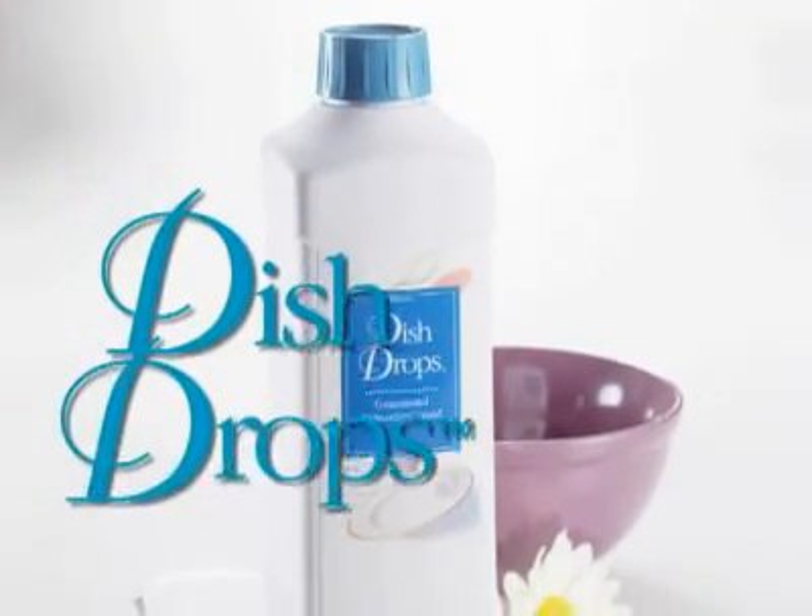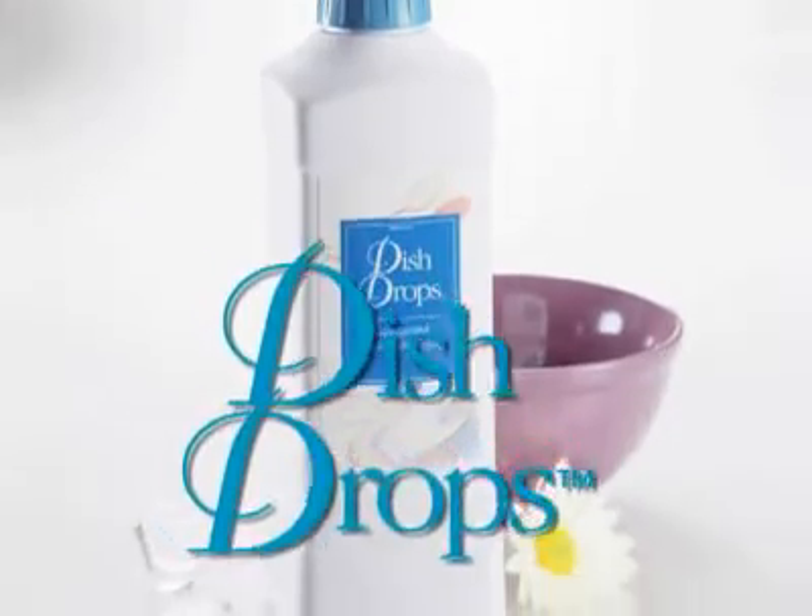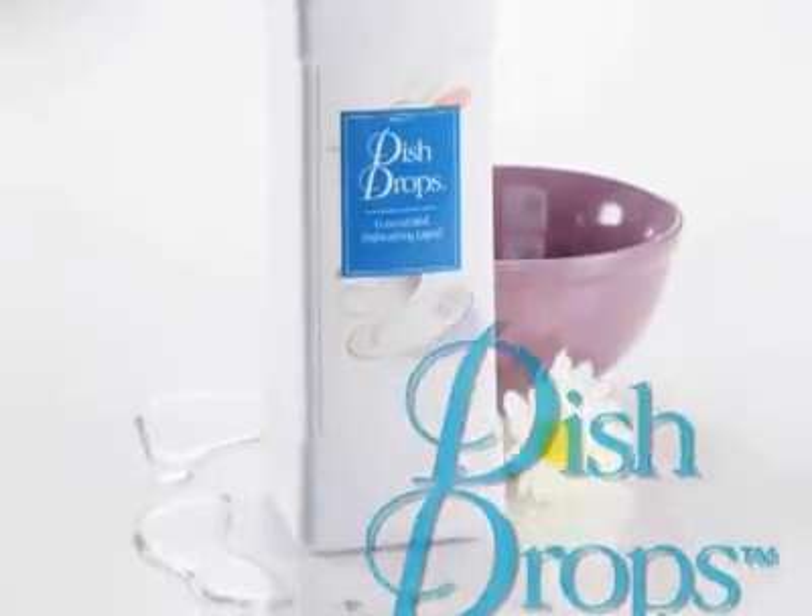Dish Drops Dishwashing Concentrate. The gentleness you want, the performance you need for the way you do dishes.